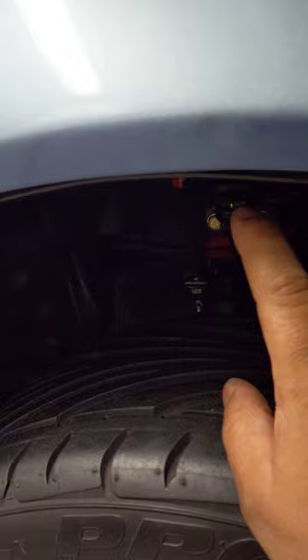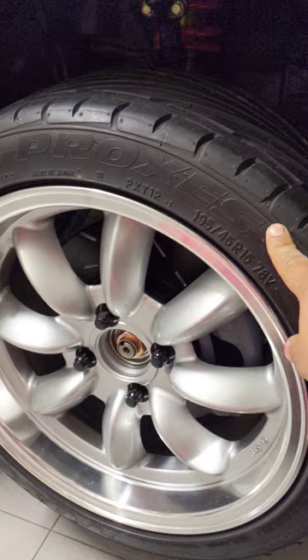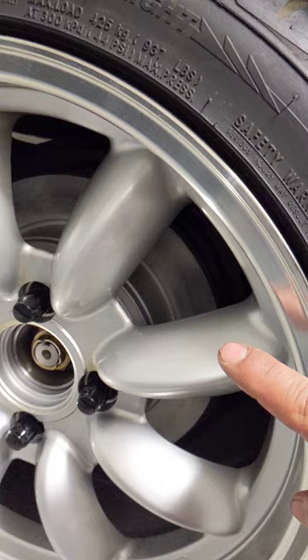I'm running Earls stainless steel braided lines. Up front are EX knuckles with the big 10.3-inch brakes — you can see it from the caliper — those are EBC brakes with EBC rotors. In the rear, I have a '91 Integra rear disc conversion with Power Stop ceramic-coated rotors and ceramic brake pads.